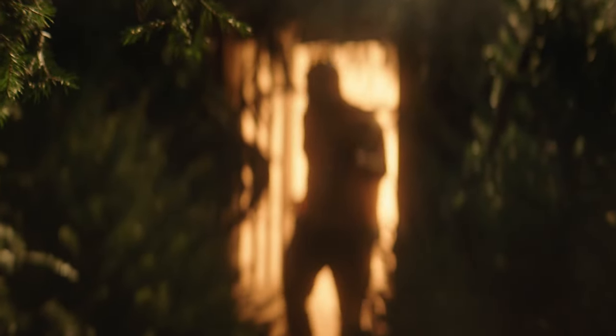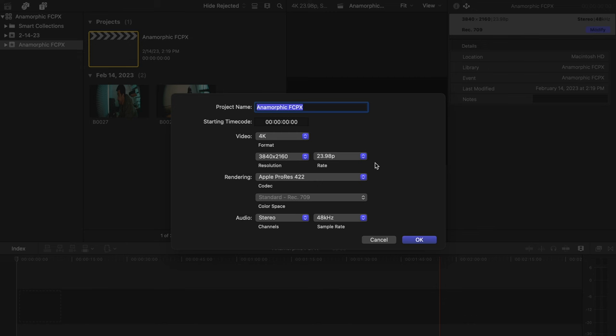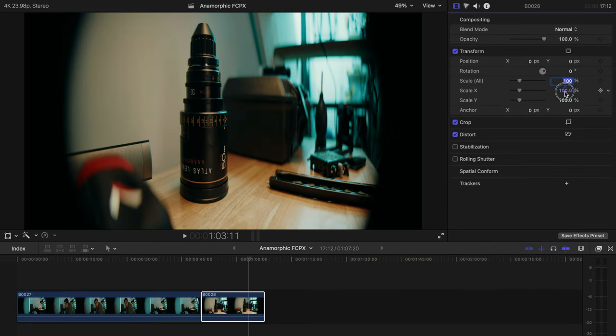If you deliver a file that is widescreen 2.39:1 to a theater or a client, there's not much stopping it from being displayed to fill the entire screen — this could mean half of your image doesn't get displayed. I'm going to do all of this in Final Cut Pro; if you're in a different editor the steps are simple enough to follow along. Let's create the 16:9 timeline — all my timelines are 3840x2160, that's 4K UHD. We'll bring in our anamorphic footage which is not yet de-squeezed and looks funky.